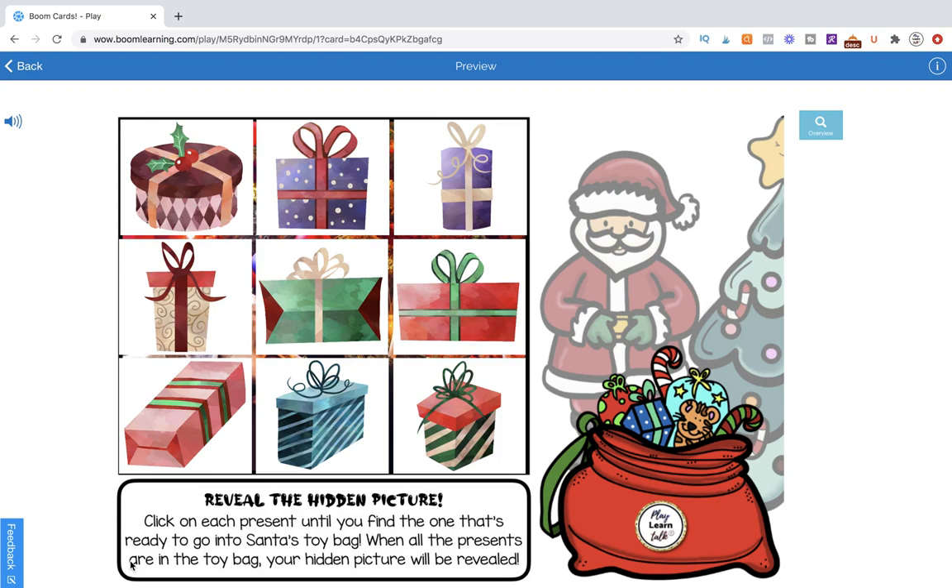Hi, this is Kelly from Pateka Kelly and Play, Learn, Talk, and in this tutorial, I'm going to let you watch me create.